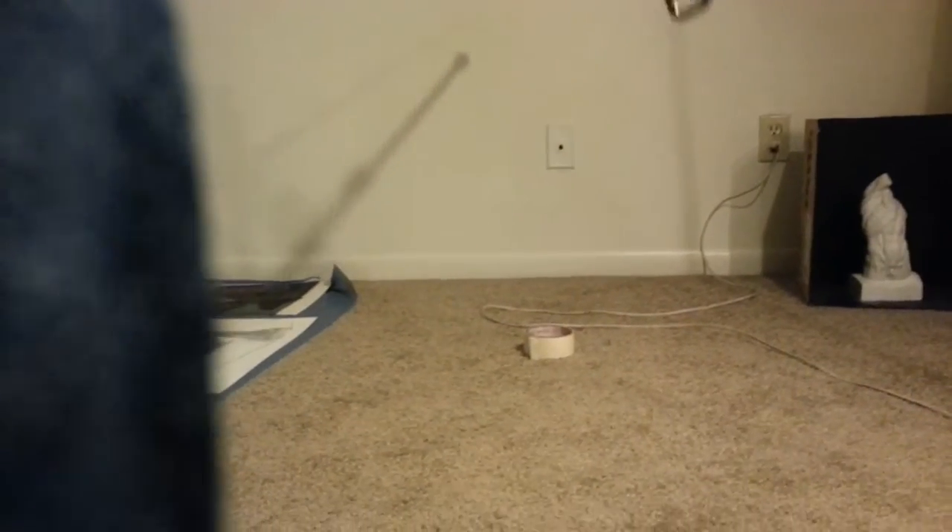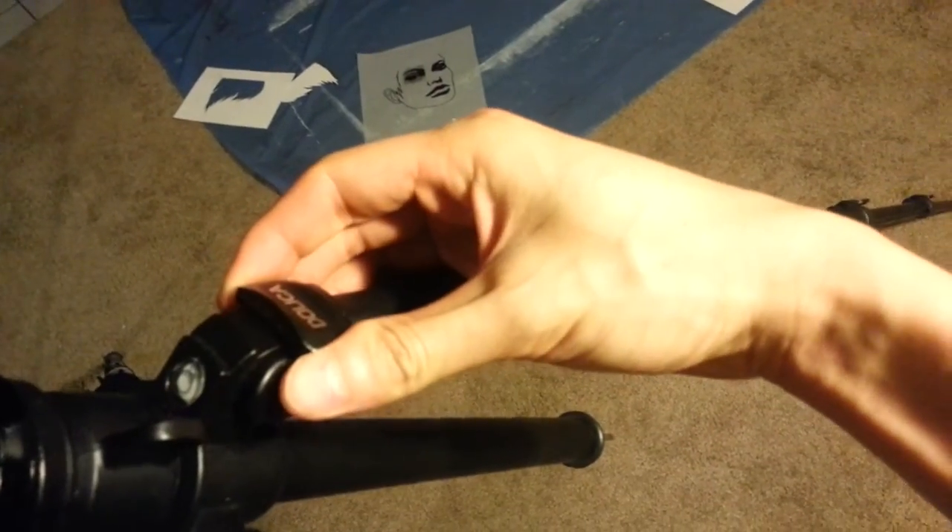There we go — you still have to push it in like halfway. All the way, halfway — there we go. So you can get some extreme angles on this tripod.